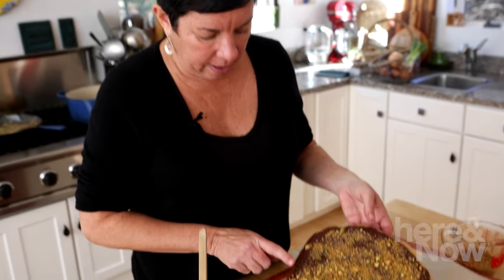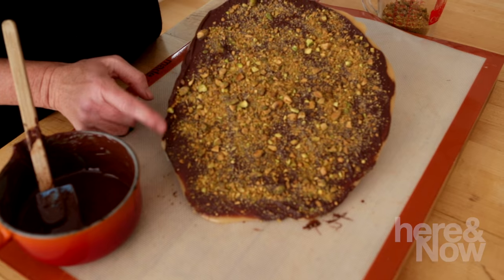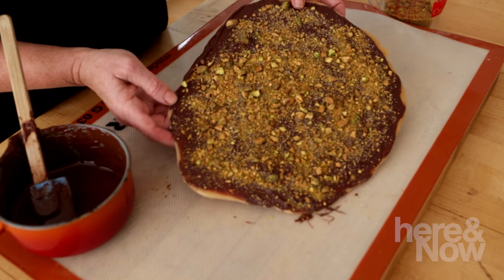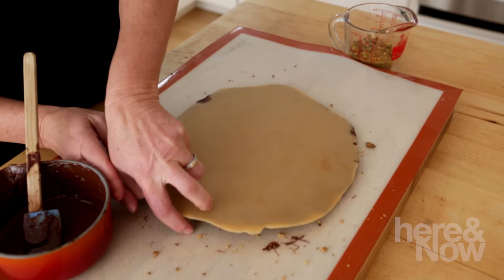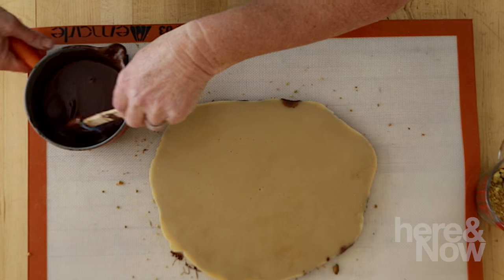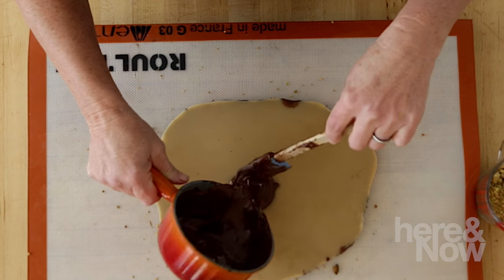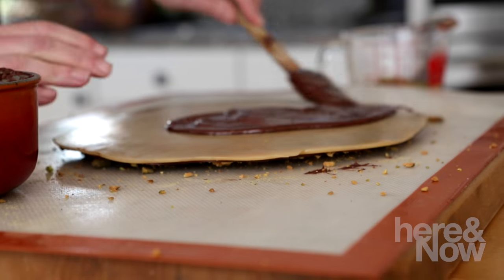Our buttercrunch has been cooling and you can see the chocolate is dry — it has a flat, not a glossy look anymore. Just touch it with your finger to check. As soon as it's dry, don't worry about any of the nuts falling off. We're just going to carefully flip it over and do the same thing — spread the chocolate on, put some more toasted pistachio nuts on, and let it cool.